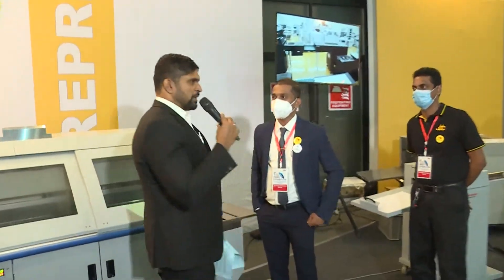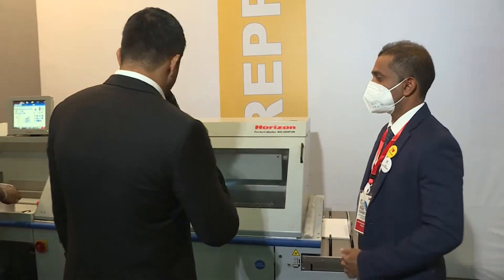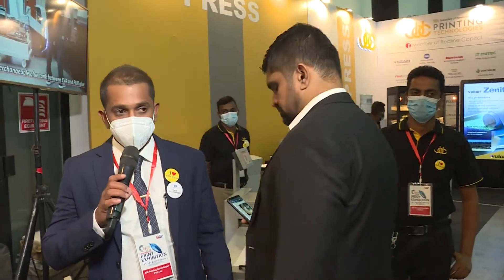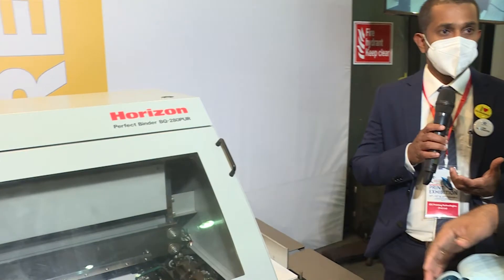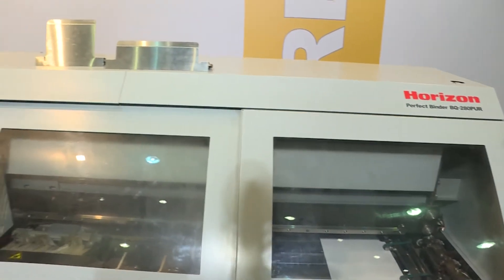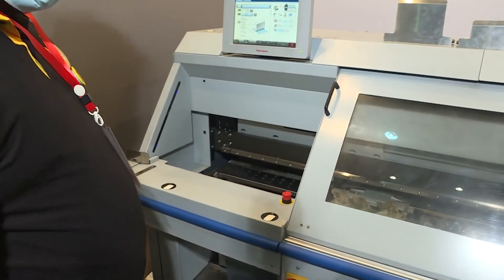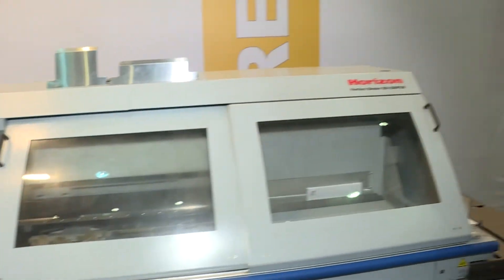This is the Horizon perfect binding machine, brought to you by JDC Printing Technologies, a subsidiary of Namalaka Holdings. This machine is made in Japan. We have been dealing with Horizon finishing machines for the last 15 years. We are also bringing in Komori printing machines and Horizon finishing machines — all products mainly from Japan. The perfect binder is user-friendly and uses eco-friendly glue, with high-speed and accurate binding.